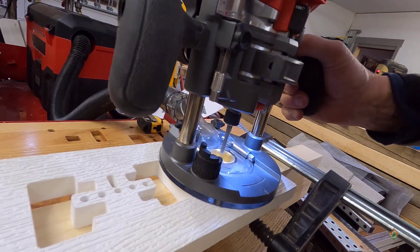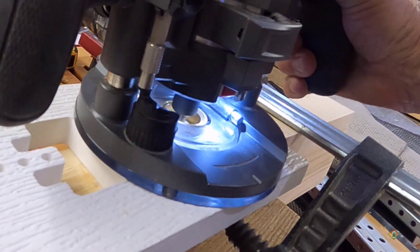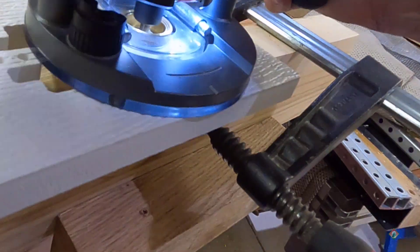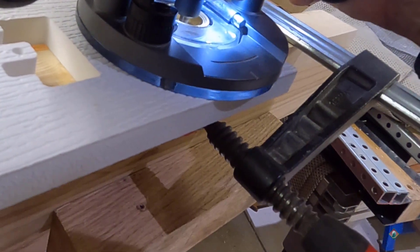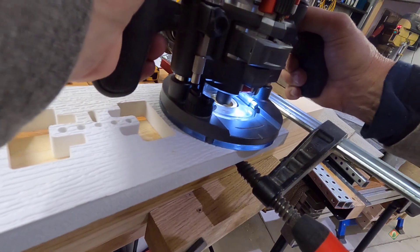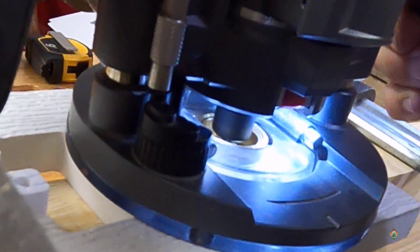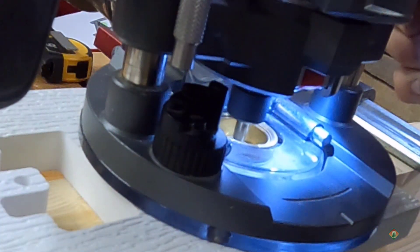Starting the vacuum first, then the router. After the first pass I'll come up, change the depth setting, drop it down again, and do the second pass. Because I want to go three-eighths of an inch deep on this one, I'll let it come up just a little and turn it to the next depth stop.